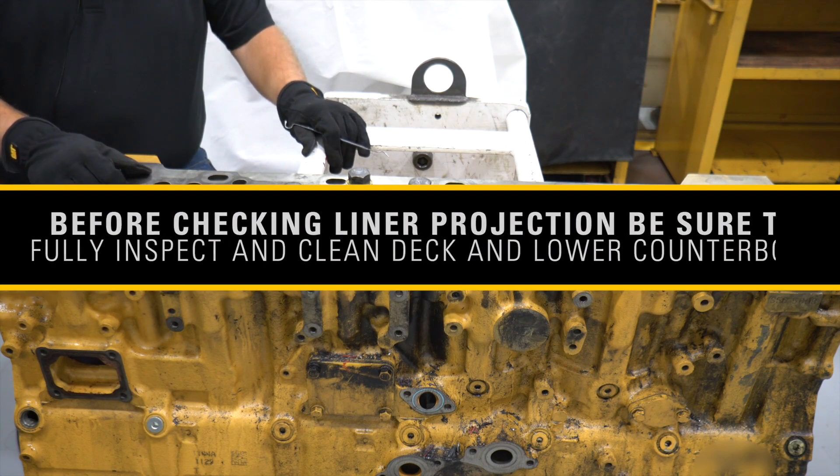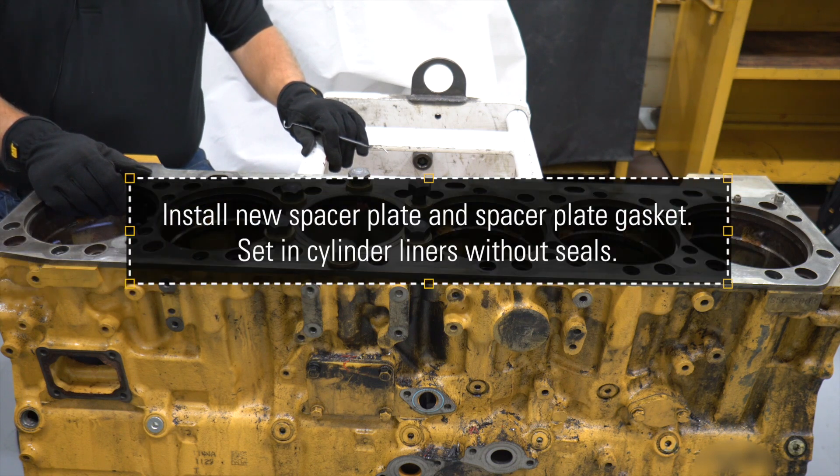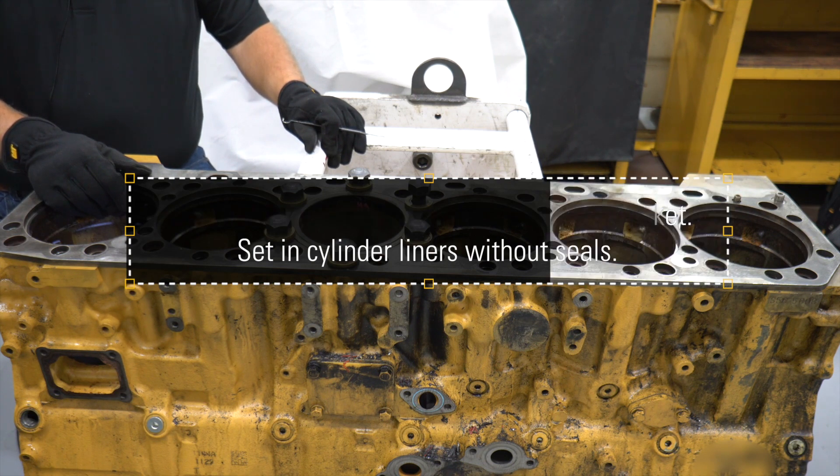Check out my other videos if you need more details on these steps. You want to put in a new spacer plate and a new spacer plate gasket. Then set your cylinder liners in without seals — you don't want to damage the seals at this point.